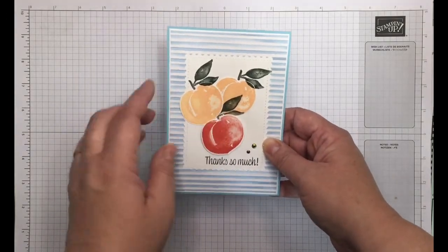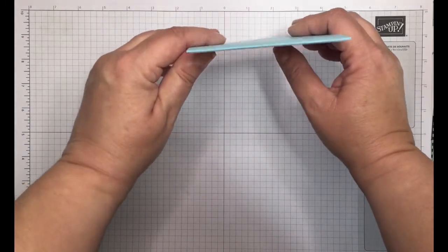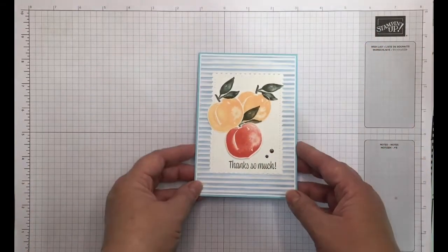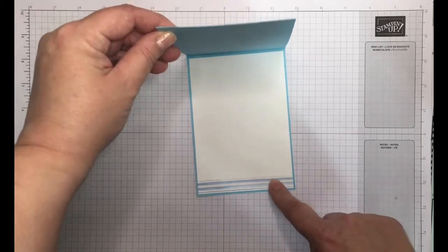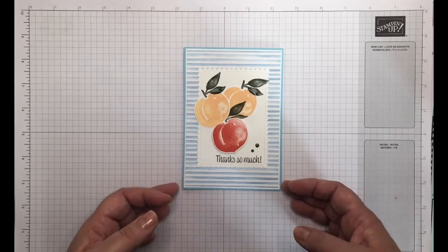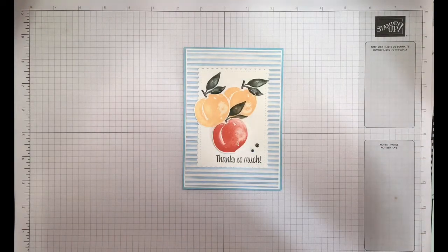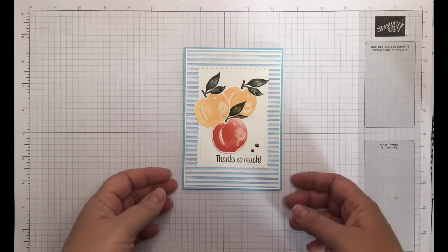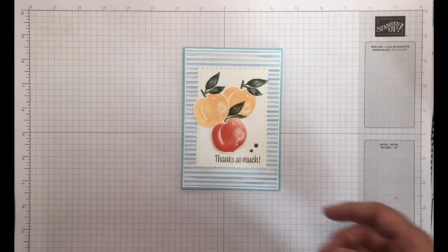I've used some peaches here which I've die-cut out, and I've raised one of them up on some stamping dimensionals. I used a white matte layer with a little bit of DSP on the bottom to complement the card — simple but quite effective. I really like the colours; I rarely use Balmy Blue but I was able to use it quite a lot in this card, and it looks really fresh and nice. So thank you for that.